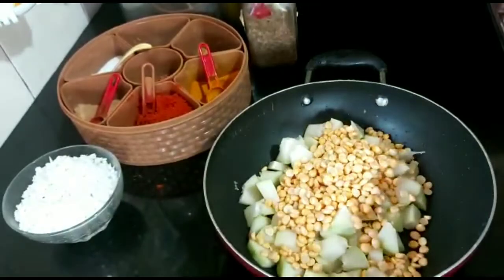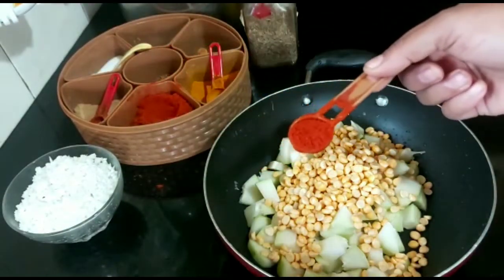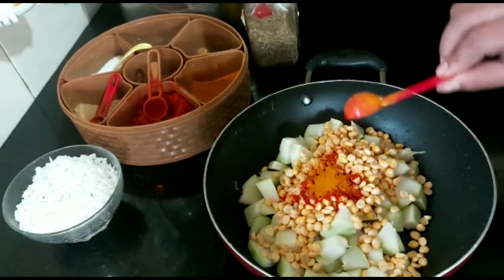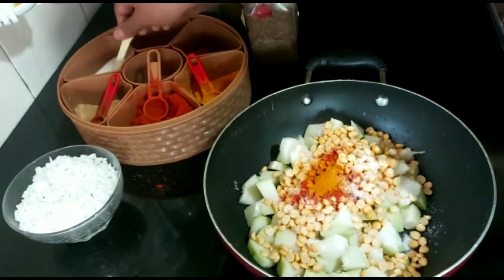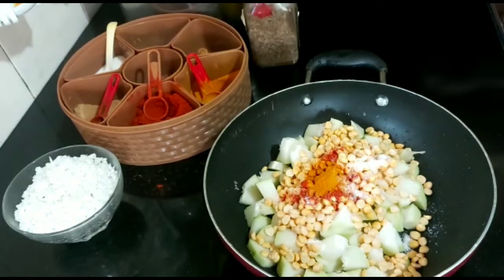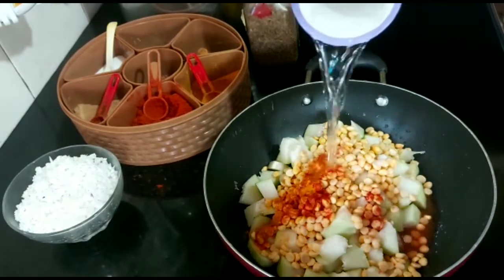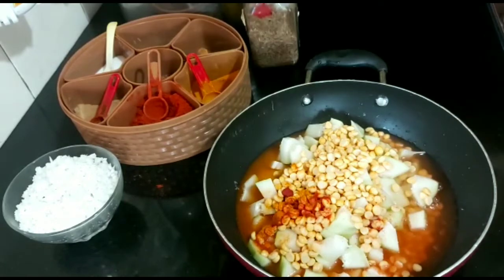Let me add 1 teaspoon of tea. I am going to add 2 tablespoons of tea. 1 teaspoon of tea. I am going to add 2 tablespoons of tea.